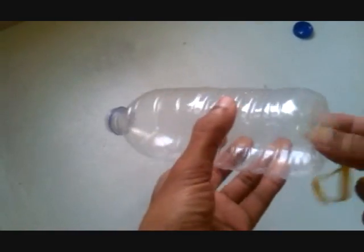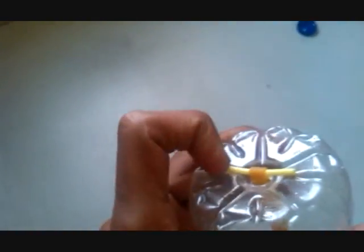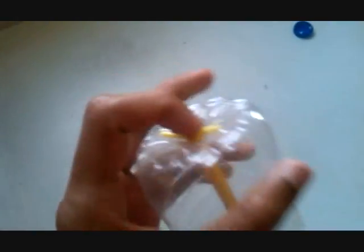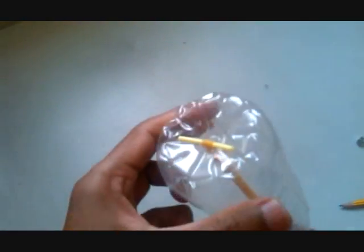Now we fix the rubber band like this. Fix the rubber band like this and wash it on this side.